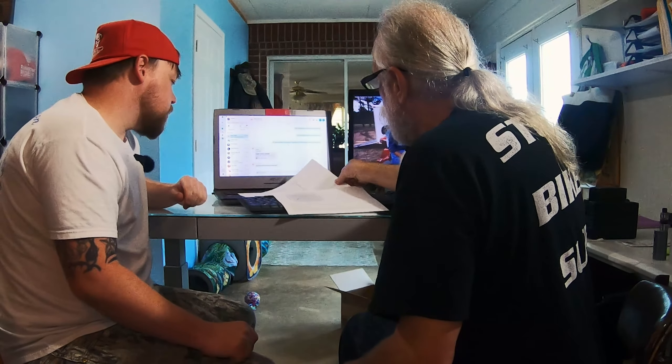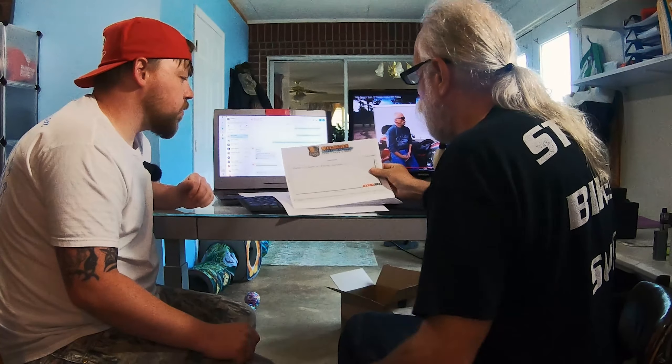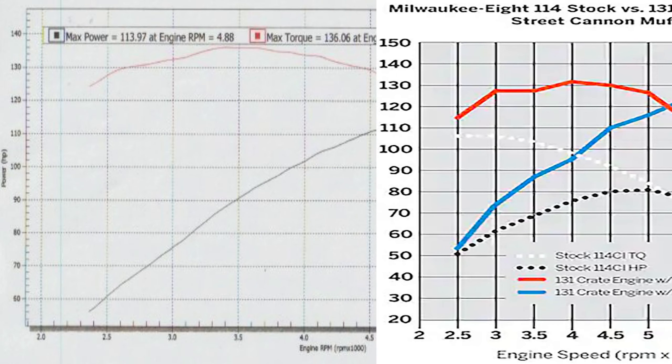Here's a chart showing typically what a 114 puts out, and then we have the chart of what his trike put out on the dyno. Remember, Harley touts just over 130 foot-pounds of torque for the 131 kit. Well, on this trike he got substantially more — over 136 foot-pounds of torque, and not just at peak. If you look in the RPM range where you'd typically ride, it's substantially better throughout. Look at just under 2,400 RPM — it's generating 125 foot-pounds of torque. In comparison, Harley says you can expect about 115 in that RPM range. That's a substantial difference, and that's on a three-wheel bike versus a two-wheel.